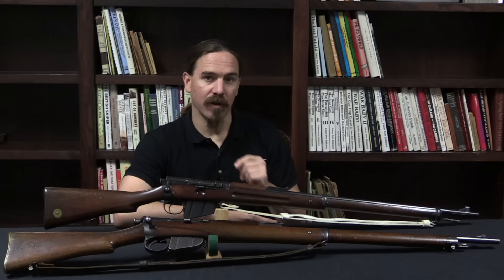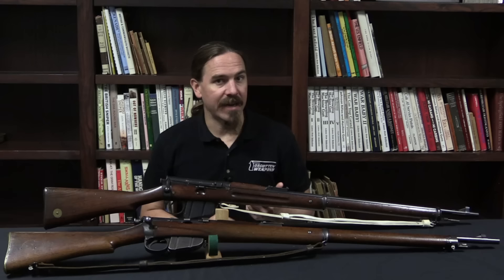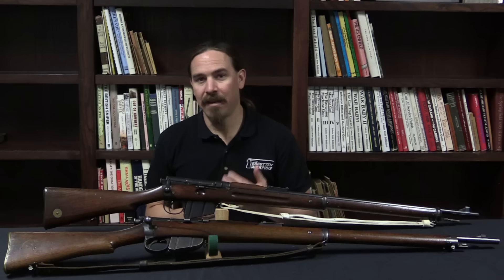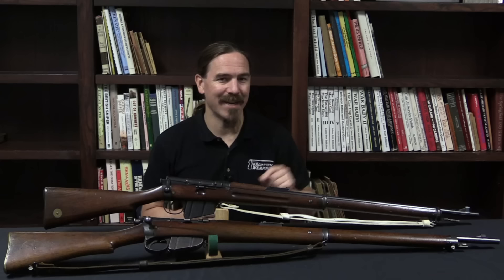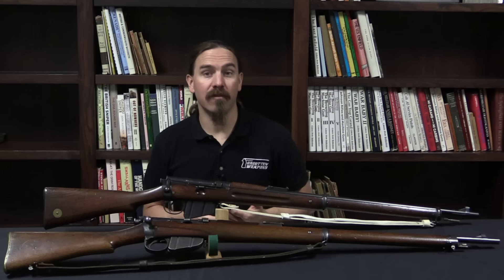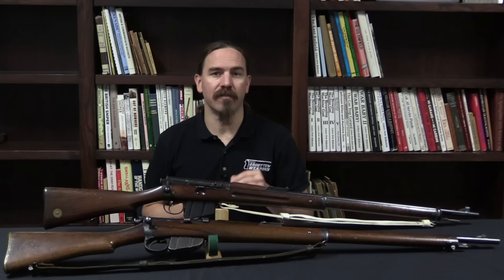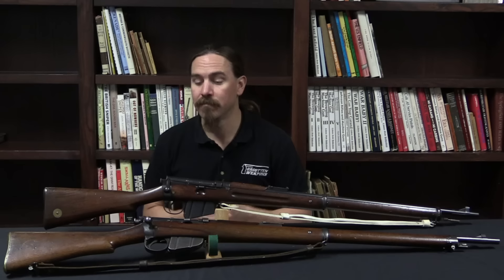Hey guys, thanks for tuning in to another video on ForgottenWeapons.com. I'm Ian McCollum, and last week we took a look at the very first adopted British magazine rifle, the Magazine Rifle Mark I, or as it would become later redesignated, the Lee-Metford Mark I. Now between its adoption in 1889 and 1895, the British would go through a total of six different variations of that basic rifle — four of the Lee-Metford, and then two variations of what they called the Lee-Enfield. The British nomenclature system can be really confusing for these guns, and it can seem like there's a bewildering array of variations and changes. In reality, there are only a relatively small number of discrete features that changed, and it's the British nomenclature that makes all of these changes seem more complicated than they really are.